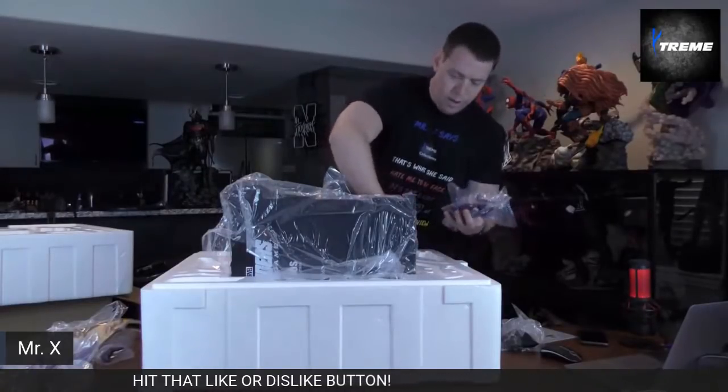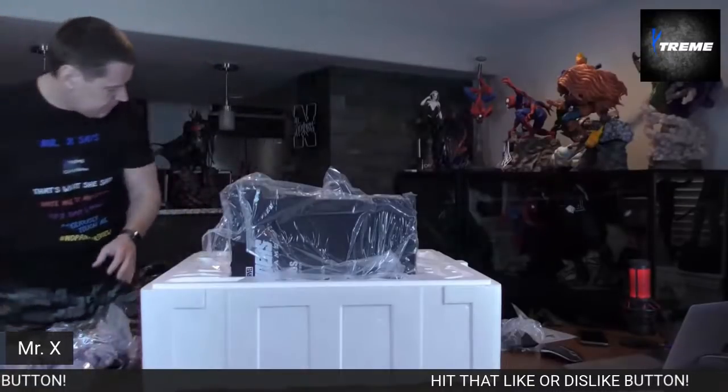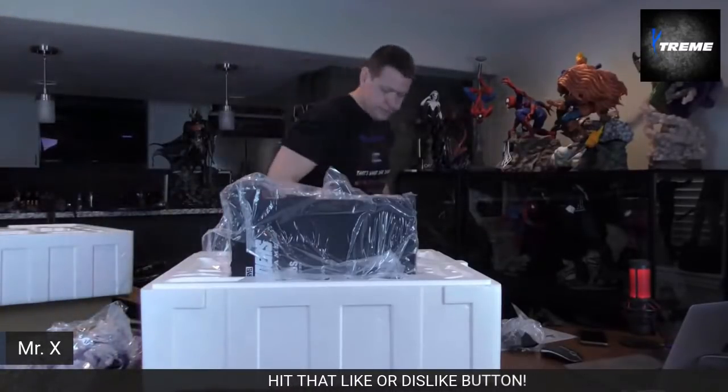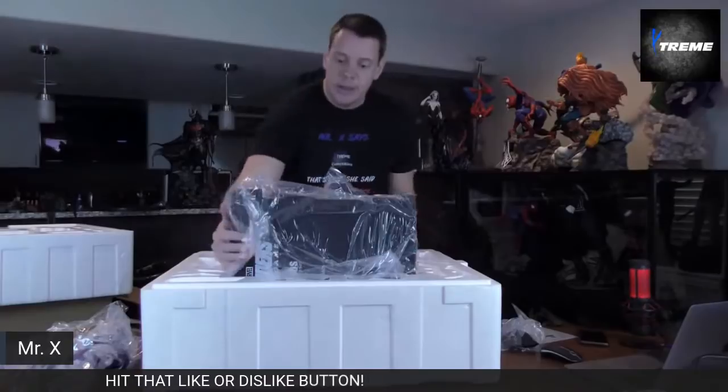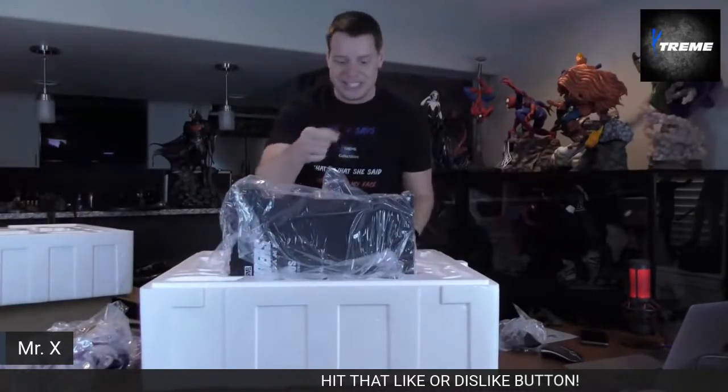There's a lot more wow factor that way. That's in there tight — that's what she said.